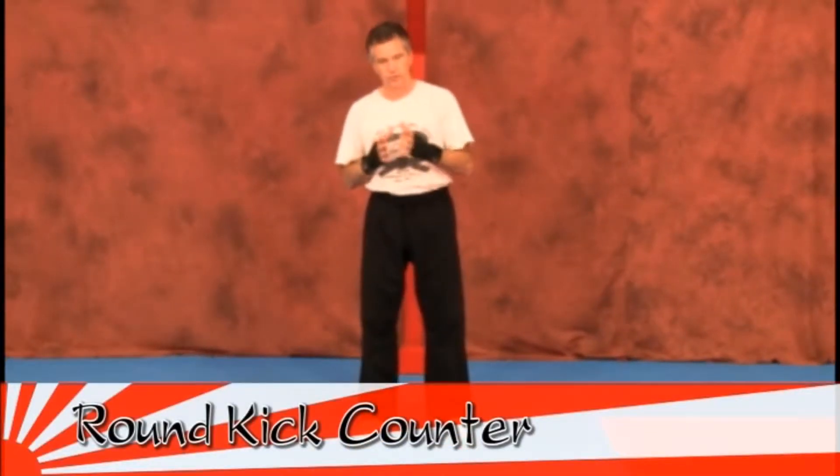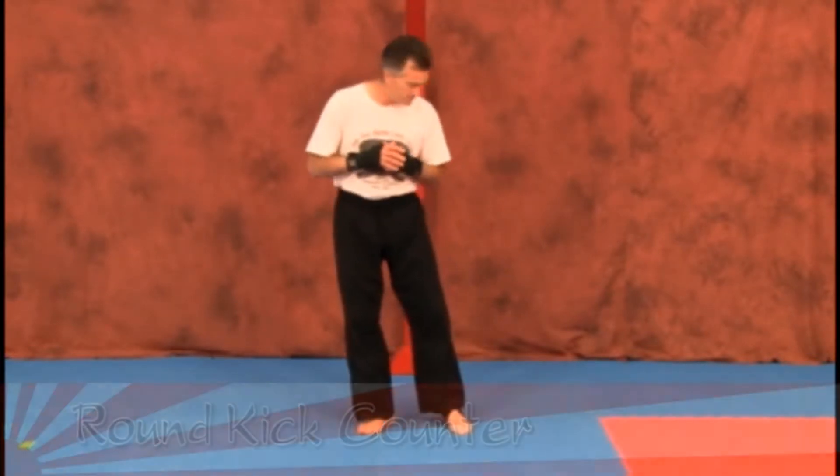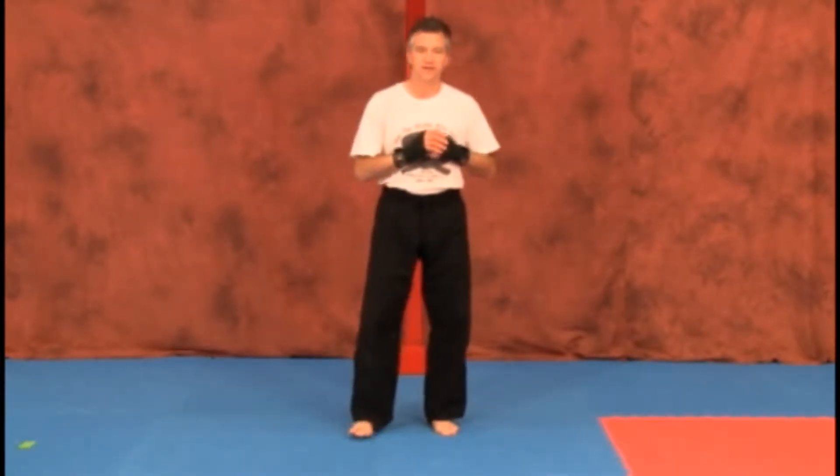This technique we're going to look at now is a defensive technique. It works best — at least that's worked for me — off of a round kick, or it could work off a front kick or side kick. You may adjust it a different way, but it's always worked best for me from a round kick.